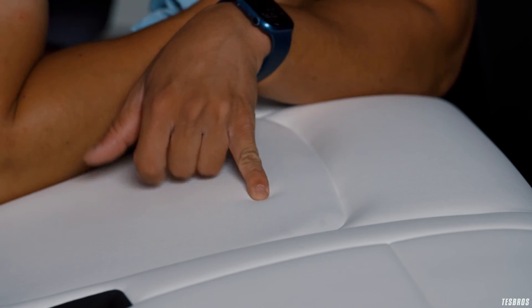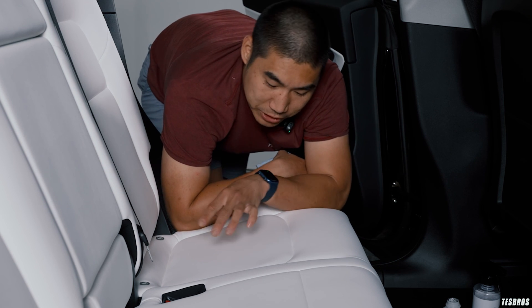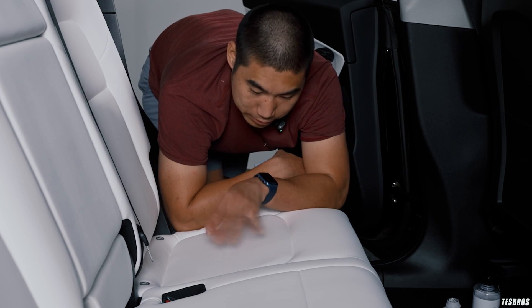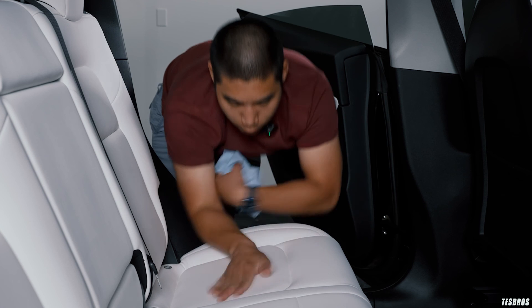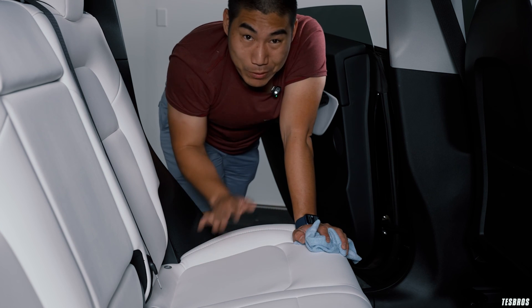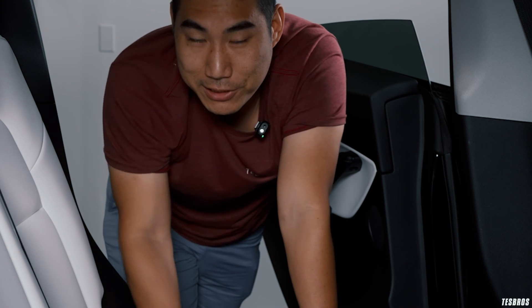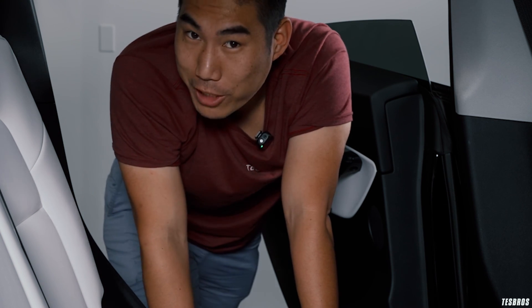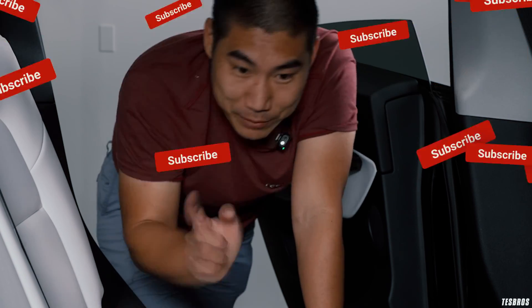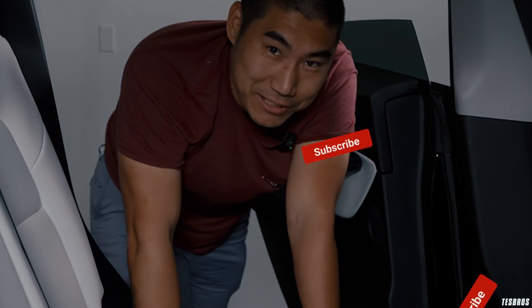I'm still very impressed. I'm curious whether, without the Gion Leather Shield coating, it would have been nearly impossible to remove the Sharpie. Hopefully this helped you understand what Gion Leather Shield does. If you have any questions, let us know in the comments below. We'll try to come out with a lot more content — hopefully not damaging my Tesla — so please subscribe and we'll see you next time.